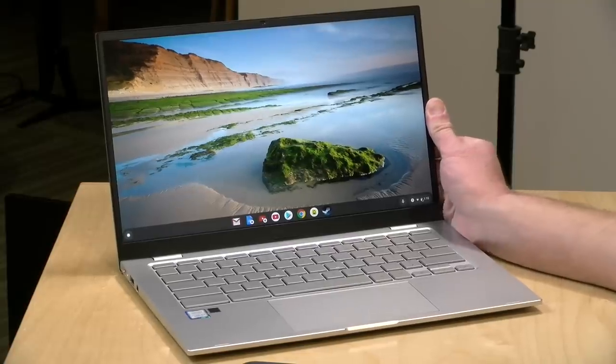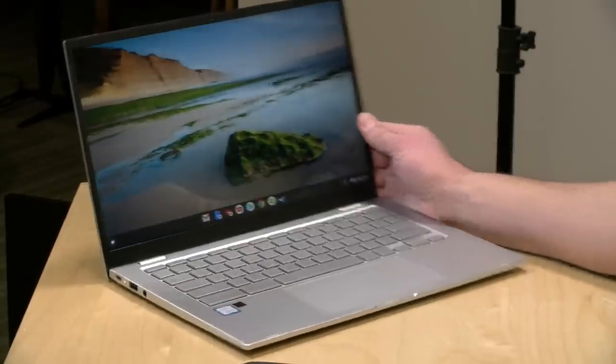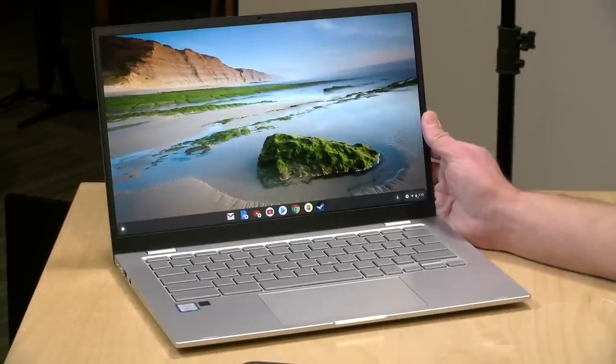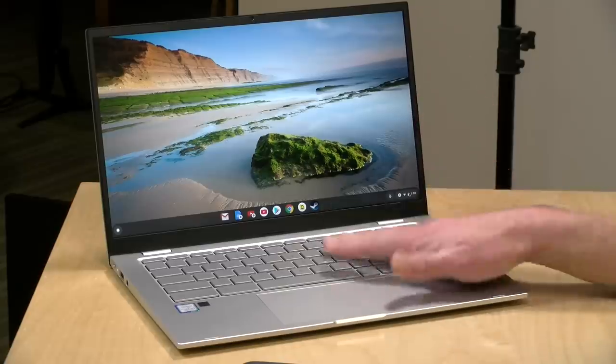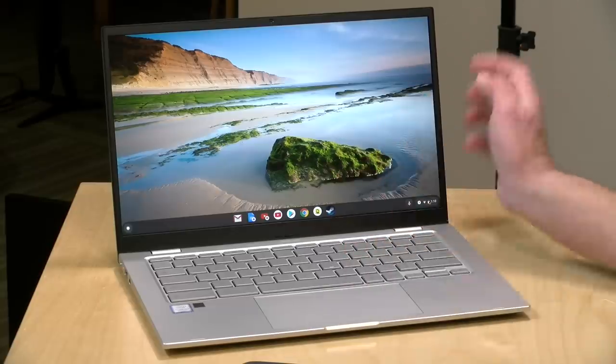Hey everybody, it's Lon Seidman and we're taking a look today at the Chromebook C425 from Asus. I love Chromebooks and they let me borrow this for a couple days to check it out. This one will run you anywhere from $300 to $450 depending on configuration. In the interest of full disclosure, this came in on loan from Asus — when we're done it goes back to them. All the opinions you're about to hear are my own. Nobody is paying for this review, nor has anyone reviewed or approved what you're about to see before it was uploaded. So let's get into it and see what this Chromebook is all about.